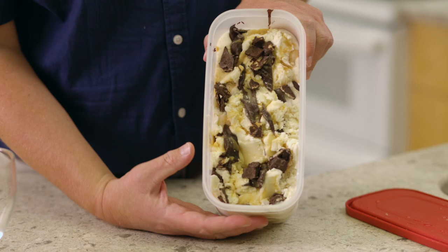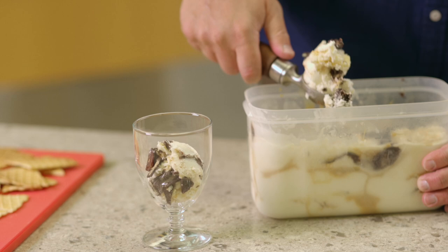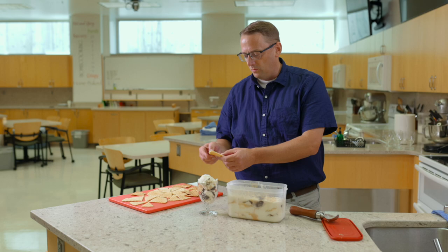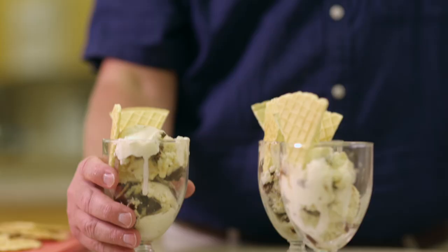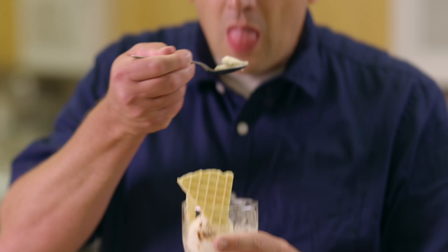It's been a couple of hours and we now have some finished ice cream. We have all of our beautiful chunks of caramel, hot fudge, and waffle cone. Take one of the wedges we made earlier, and here you have Cone Follow Me. You can eat it now or save any leftovers for up to two weeks in the freezer. I don't think there's going to be any leftovers.